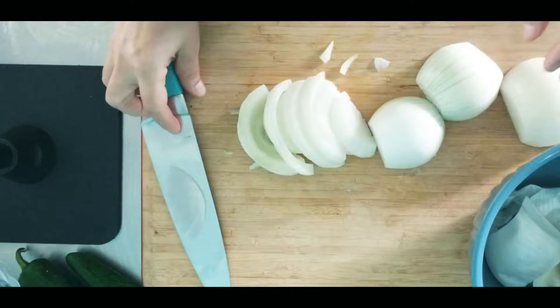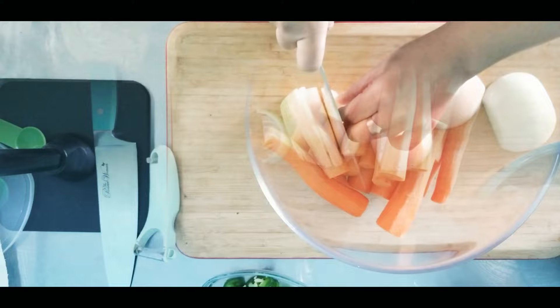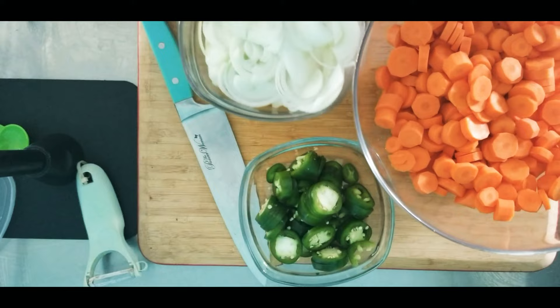Next we're going to do the jalapeños. There are proper ways of cutting jalapeños, but this time we're just going to do a rough cut, which is round. The carrots, already peeled and washed, we're going to do a coin cut. If you have any other cut in mind, go ahead.